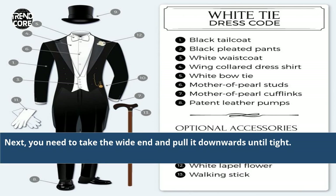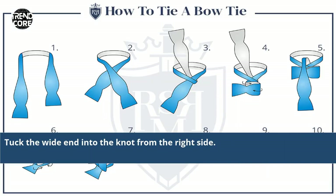Next, you need to take the white end and pull it downwards until tight. Tuck the white end into the knot from the right side.